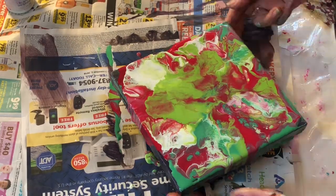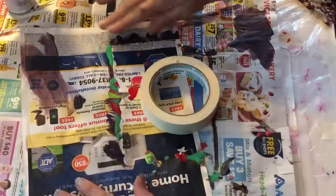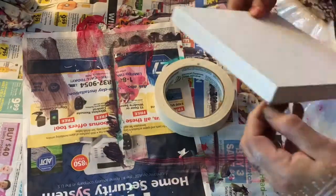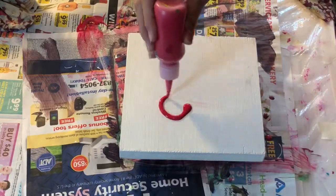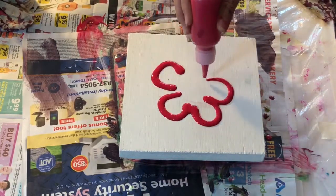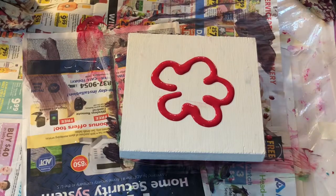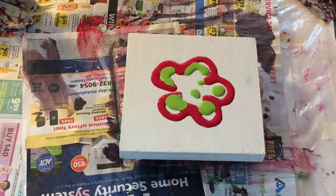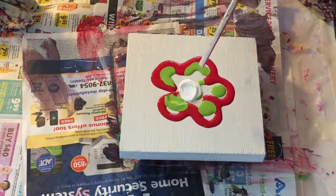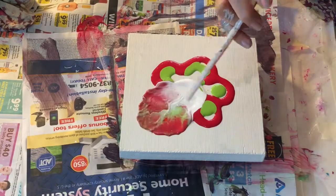I always save these pieces of wood to do experiments — I don't want to use canvas for that. Now this piece is completely dry. It's pre-gessoed and completely dry, so I'm going to see what it's like to work on a completely dry surface — wet on dry.